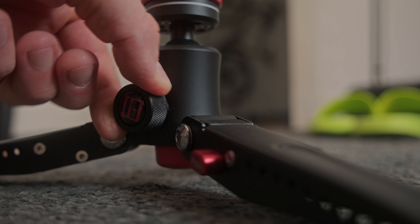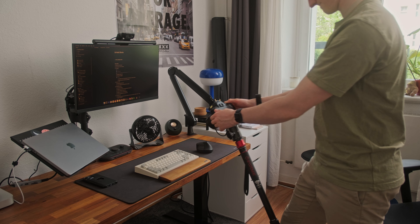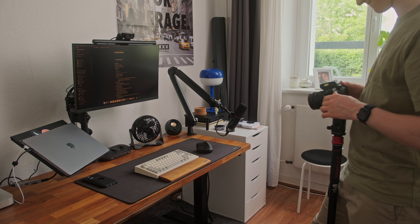You can also get some very nice smooth tilting movements. In order to do that, you simply have to loosen the bottom screw on the ball head and you're ready to go.